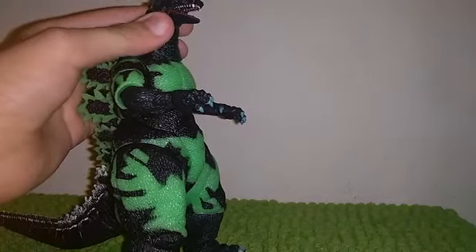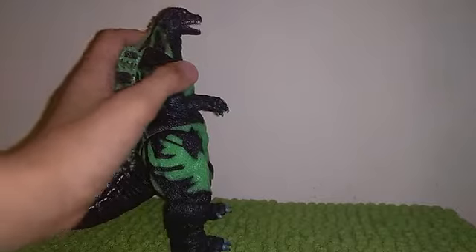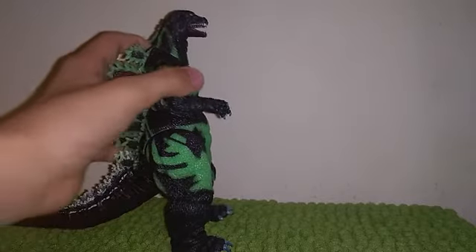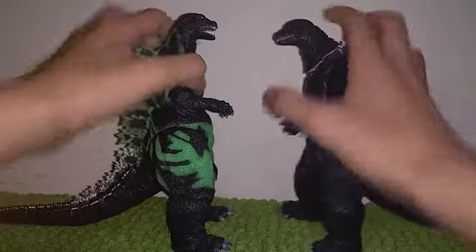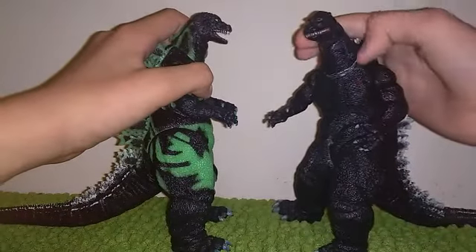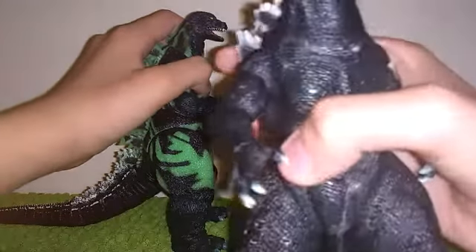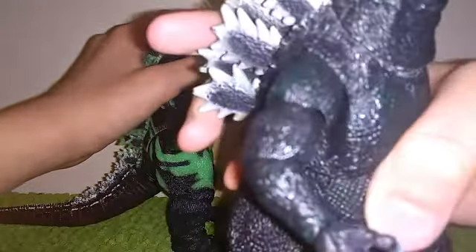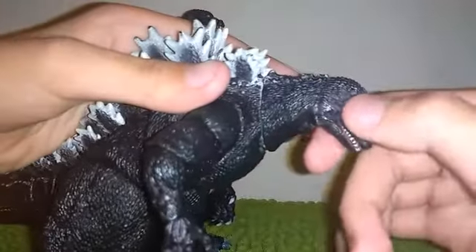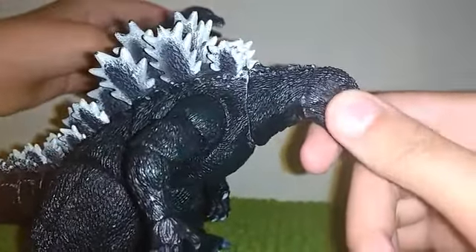Another issue I was unprepared for: see that white? That's glue. I tried to get rid of the glue by putting it in hot water, and I didn't know the hair dryer technique — look at this, it melted the plastic.